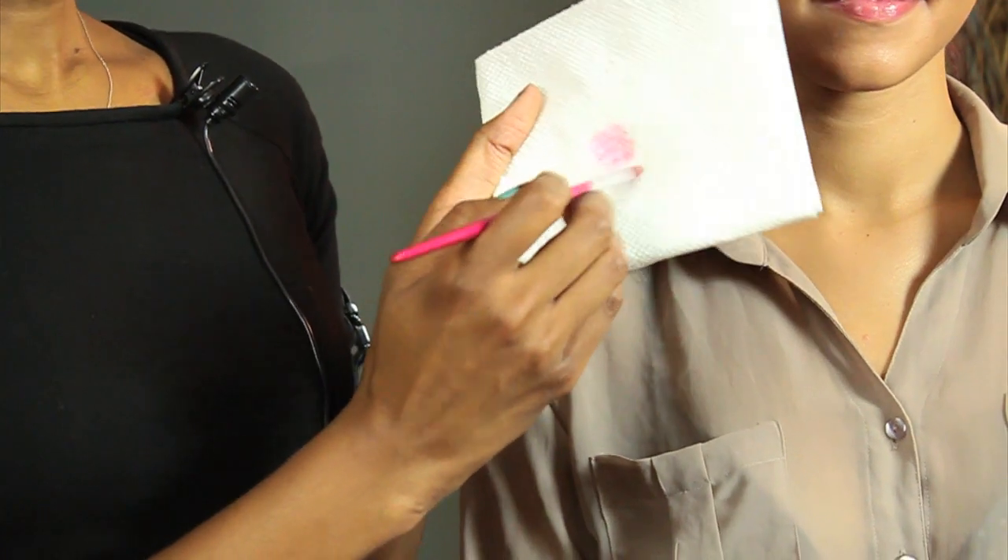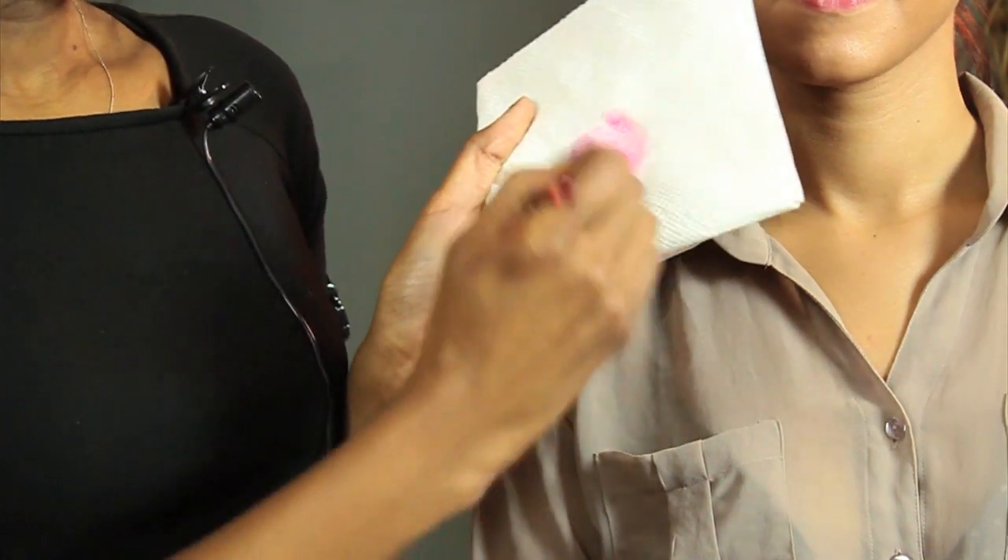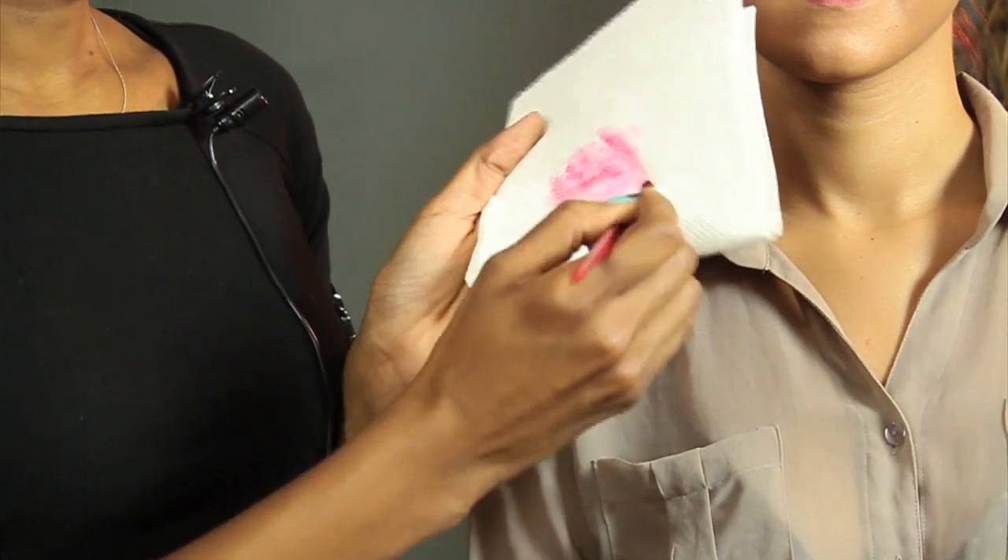We're just going to dab — and we're not poking it, we're rubbing this way. You just want to continue doing so until you see that your brush is clean.